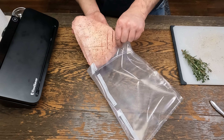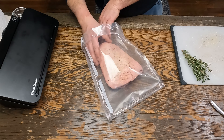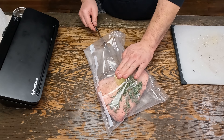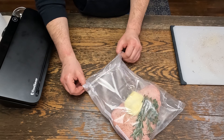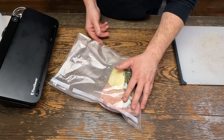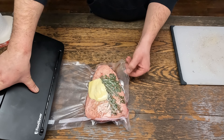Now we've got to vacuum seal it. I always put the textured side on the opposite side of the presentation side of the meat. Put some thyme and rosemary in here, and half a stick of room temperature butter. Press that in. Don't forget to roll the edges on the sealing side — that way you keep it as clean as possible. Double seal as well.